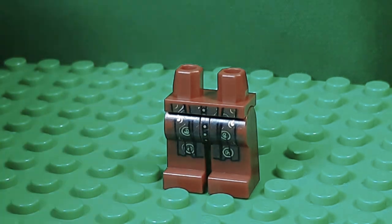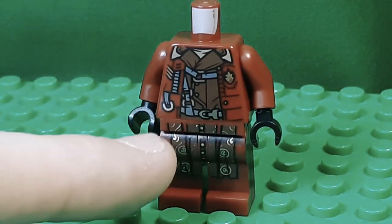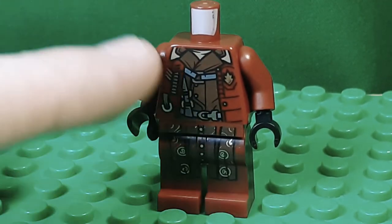And I think it matches up well with the torso, which is Yondu's torso. You can see it kind of looks like there's just a jacket over this part. I like that look.